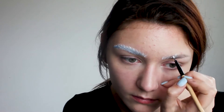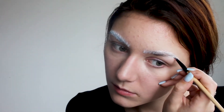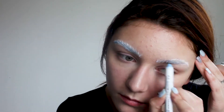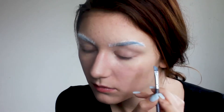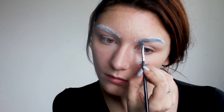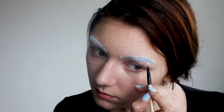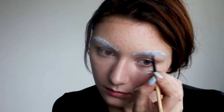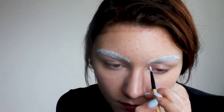Now it's time to repeat everything for the second brow. And in the end I'm going in with a gel liner again to correct the strokes.